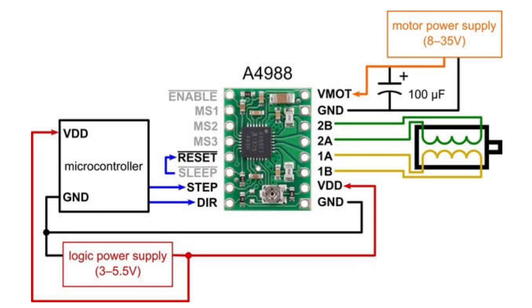The 1A, 1B, 2A, and 2B pins connect the terminals of the stepper motor.